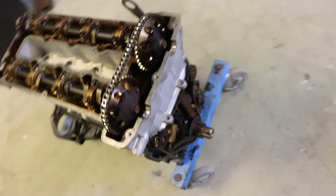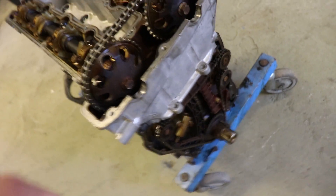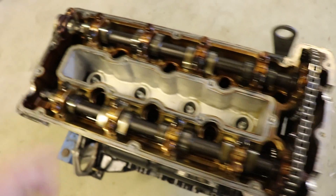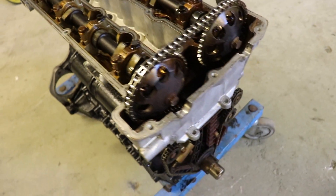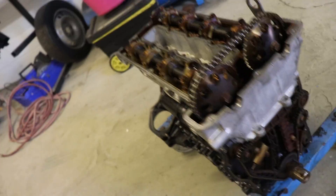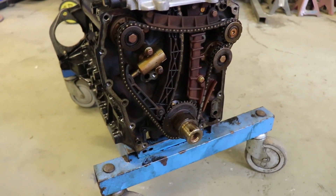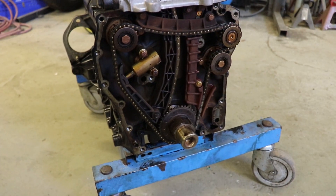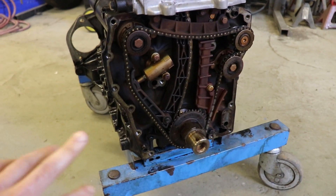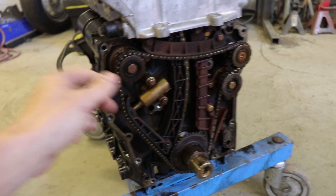Today I'm going to be showing you how to get rid of the balance shafts on a Saab B204 engine. This is the replacement engine I've got for the Mk2 Escort — got the old one out there. There was a bottom end failure on that from oil starvation, so I'm in the process of putting the new engine in it, remaking the sump with a better design because it was due to that that caused the oil starvation. So just getting this engine ready and I'm going to get rid of the balance shafts.